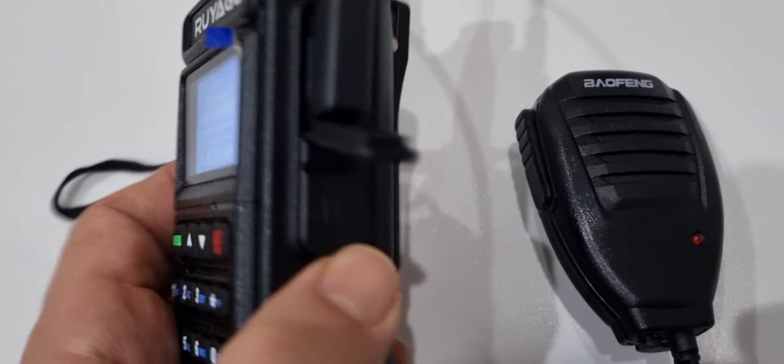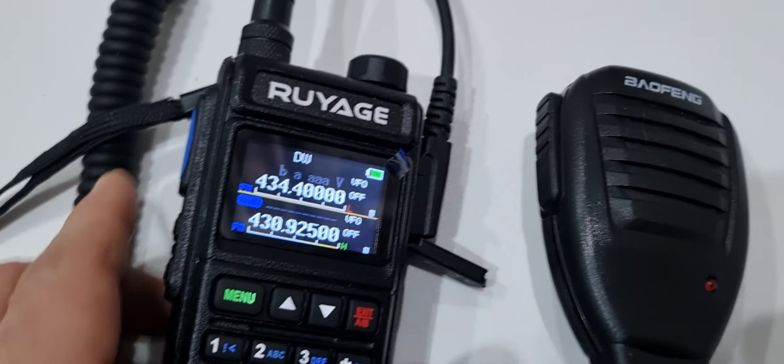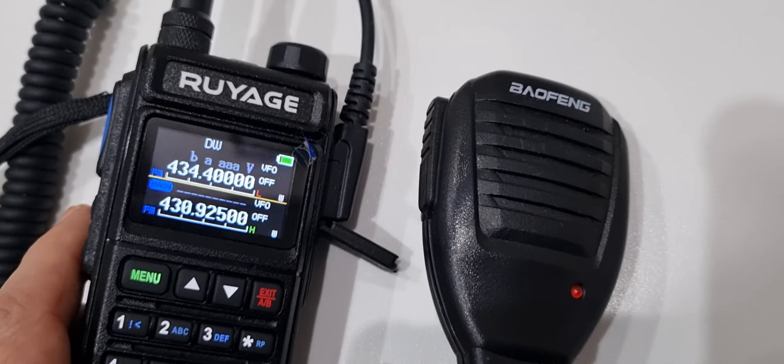It's a great radio - VHF/UHF, sounds great, looks great, only about £40 delivered, and it's quad band. Bye for now, 73.